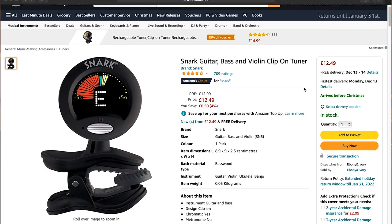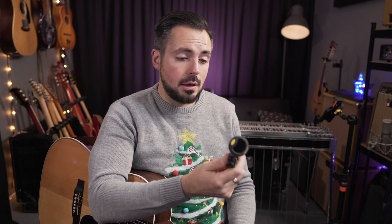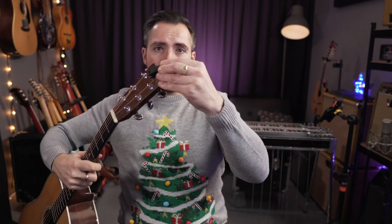Snark tuners — really good quality. I went into Gruv Guitars in Nashville years ago expecting to spend a fortune on a clip-on tuner, and they said the Snark tuners are as good as anything, and I quite agree with them. This one is the SN5. Brilliant. Use them on everything. They're great. They just clip onto the headstock of your guitar, bass, ukulele, mandolin, whatever you want to do.